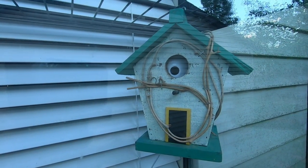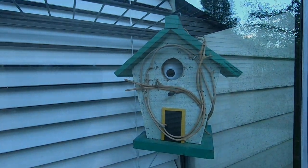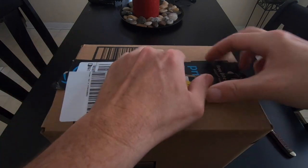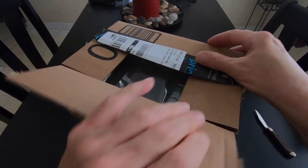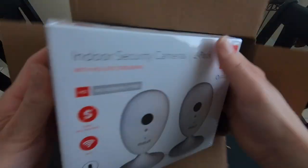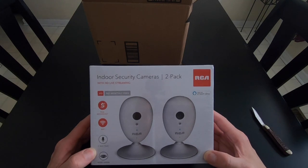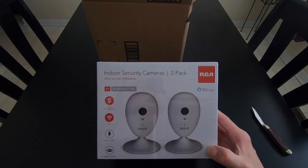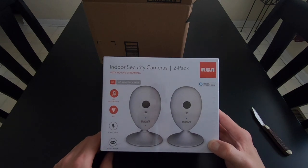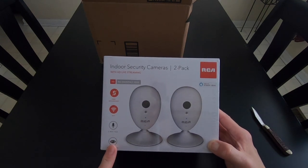That's a camera all right, and a pretty birdhouse. HD, no monthly fees, no cloud, free recording, Wi-Fi, two-way talk, and night vision.